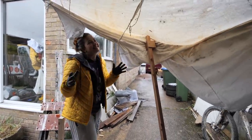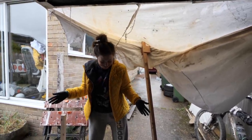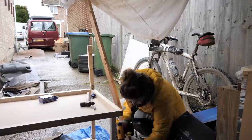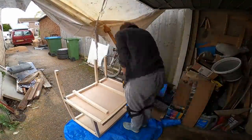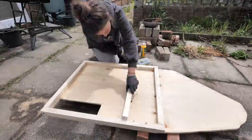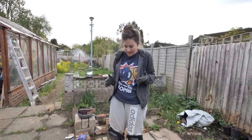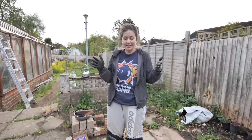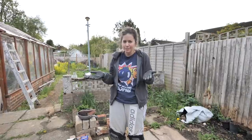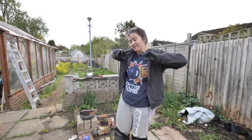This is my luxury gazebo that I have constructed in order to carry on my work in the rain. Now I have everything for the frame ready, the next step is to get it all into the van and put it together. I could put it together outside but I don't think we'd get it through the door, so we'll take it in and put it together — fingers crossed.